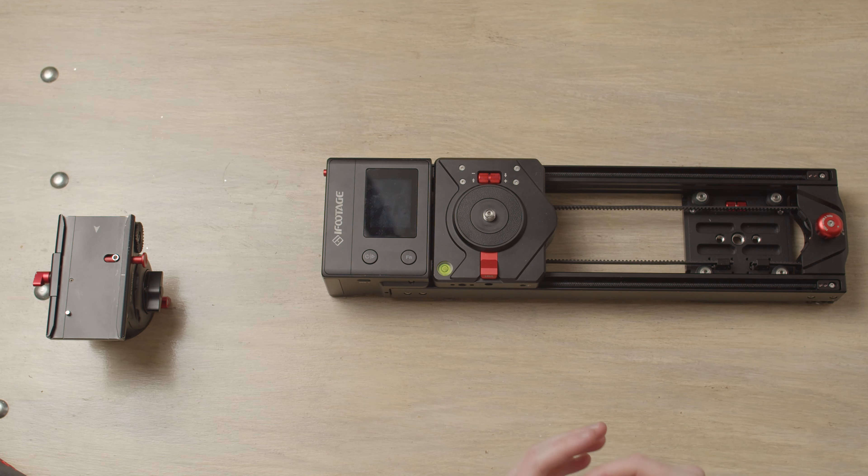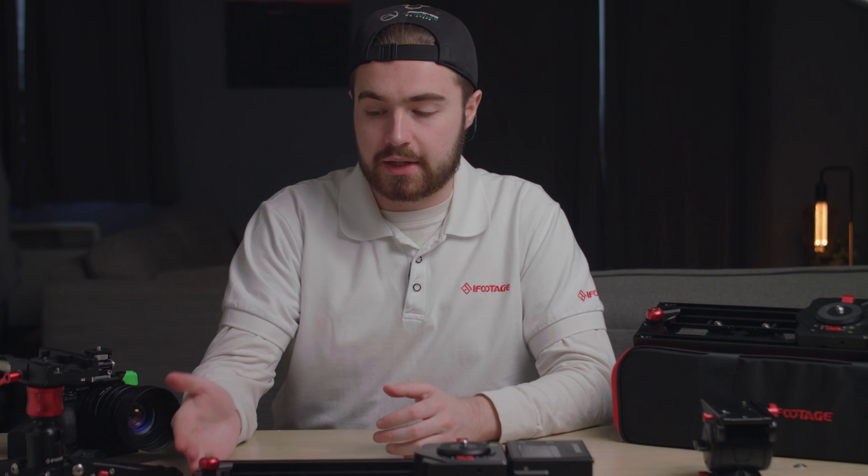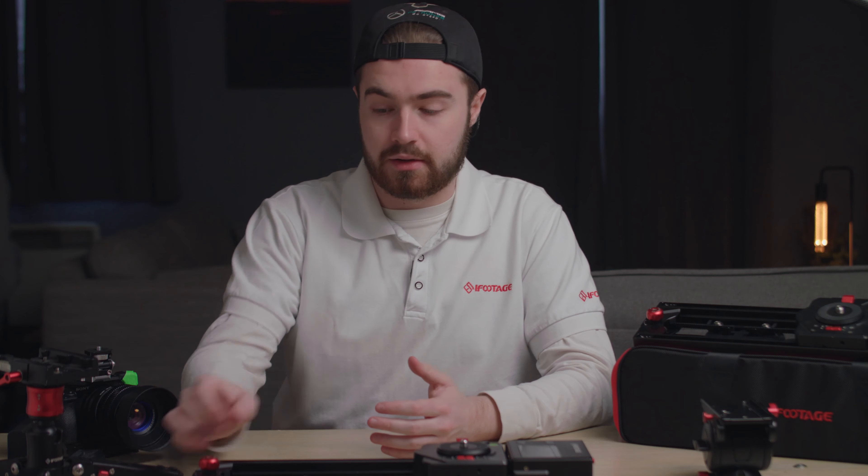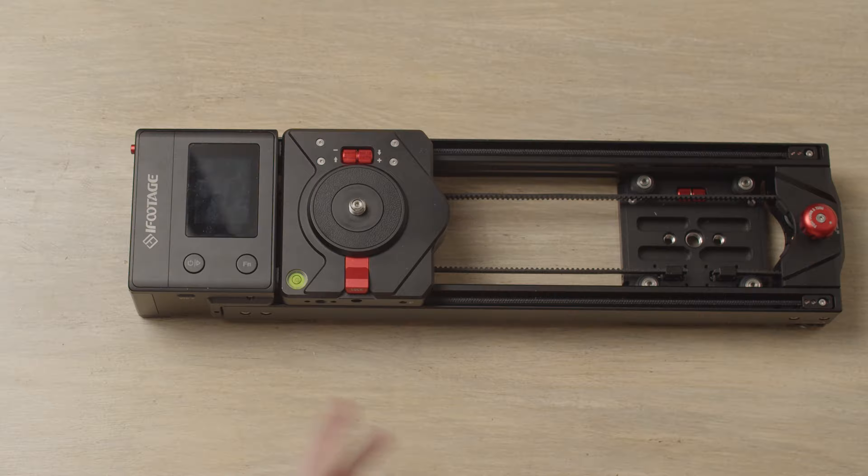Before we power the Nano on, there are a few things you need to check first. First, we need to check the carriage lock. Your lock will either be unlocked or locked. Obviously if we're using the slider, we want it unlocked. This prevents wear to the motors, especially when you turn on the slider.